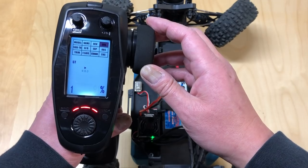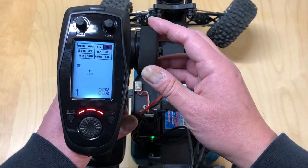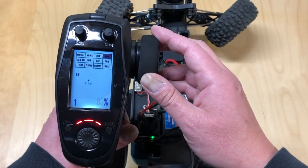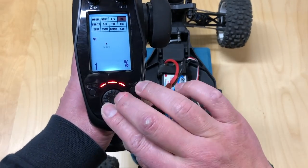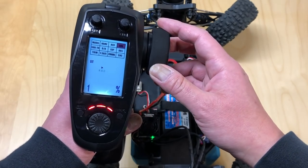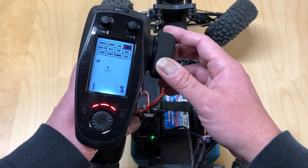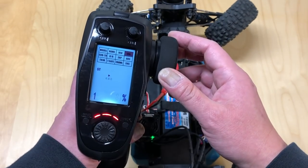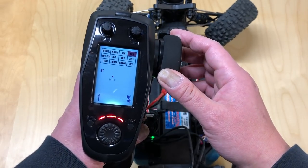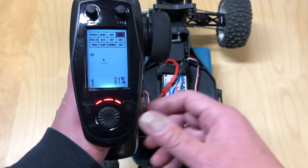Keep reducing and testing. Still straining at full right — reduce some more. We probably need to get down to about 80%. At 80% it's not straining anymore; you've got full right without the servo trying to overextend itself. You might be able to get one or two more percent — 81% is still not winding, but at 82% it winds. So 81% is basically the max for the right side.